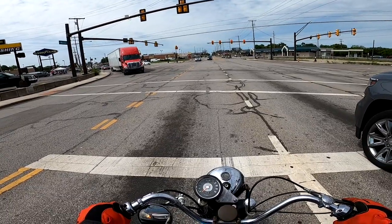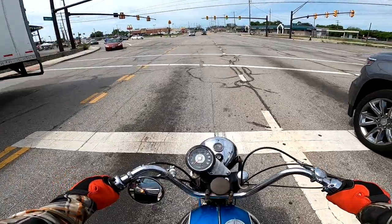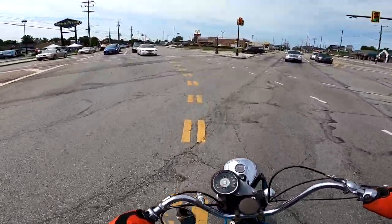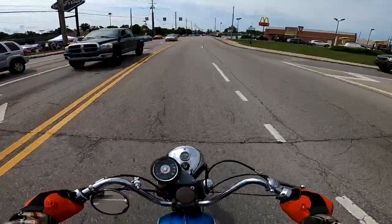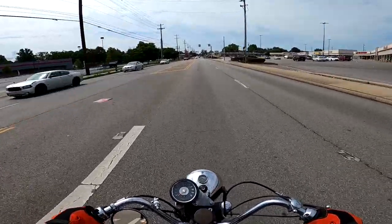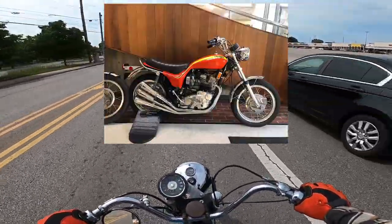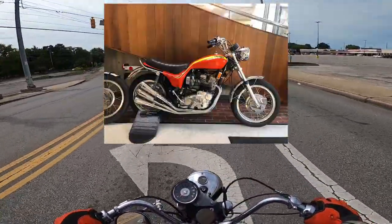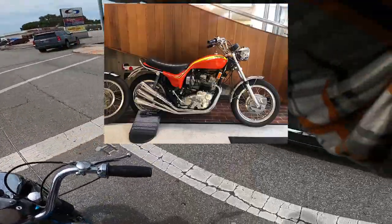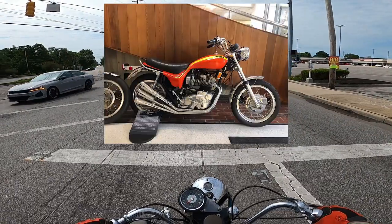BSA is a very old company — obviously around during wartime in England, so World War I and II. That's when they switched to making guns, then switched back to motorcycles in peacetime. They were huge in the 60s — mid-60s, BSA is the number one motorcycle brand in the world. And then they're out of business by '73. BSA and Triumph combined at the end.